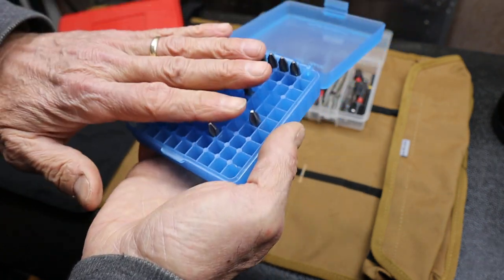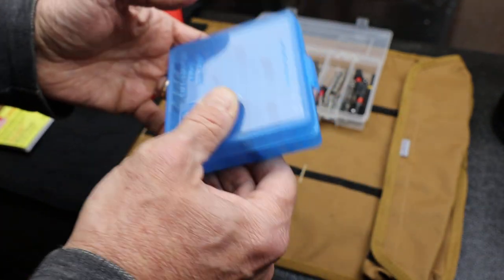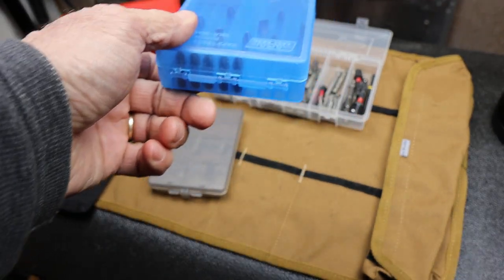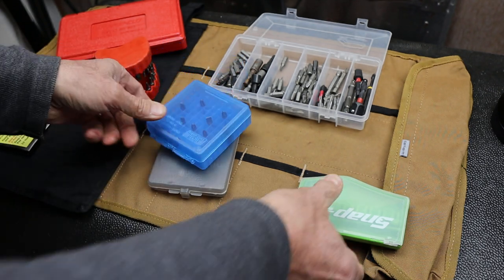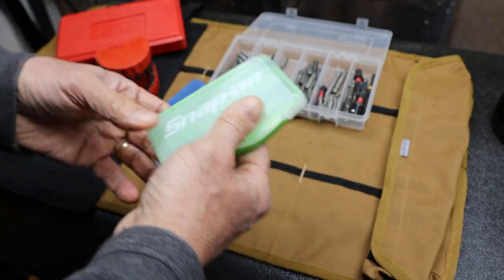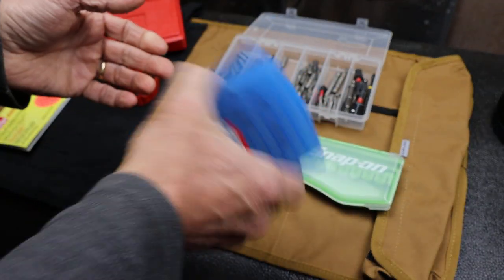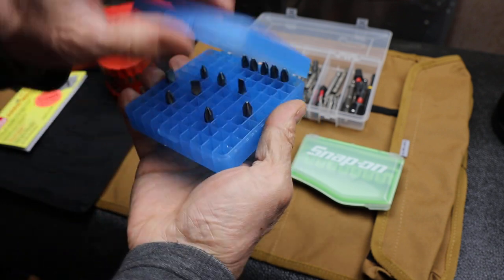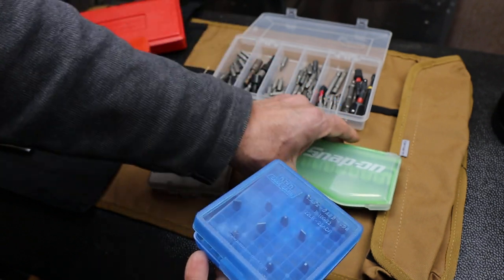There's a link below for these on Amazon. It snaps shut tight — so that's something that, as you recall, this other guy did not do. This one I had to work on, paying four to five times as much for it. It holds more bits, they're in there nice and solid. So that's a winner, this MTM Case Guard.